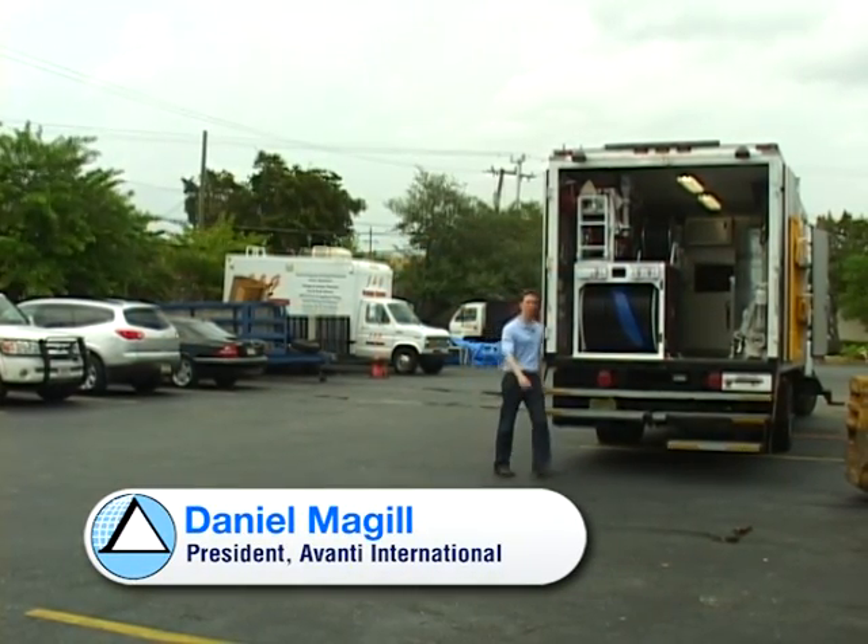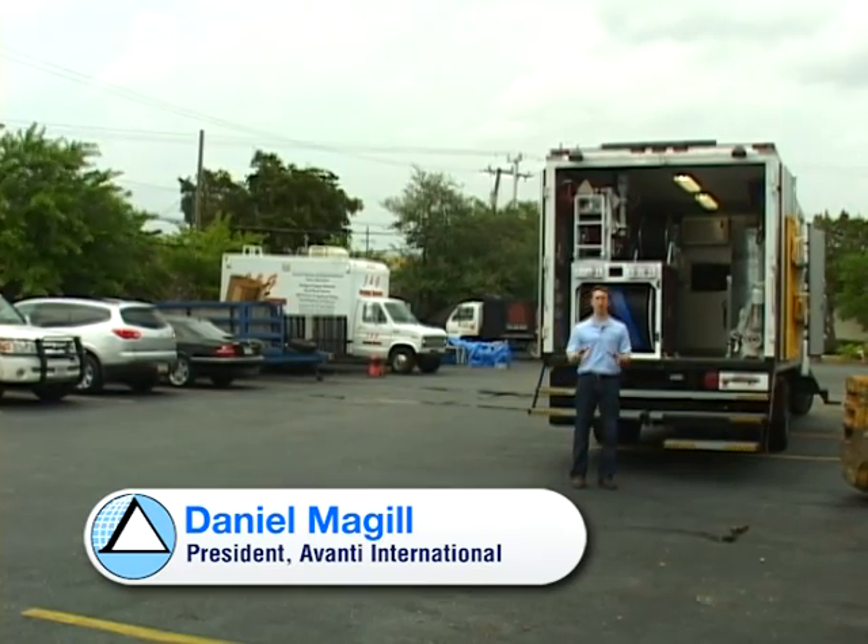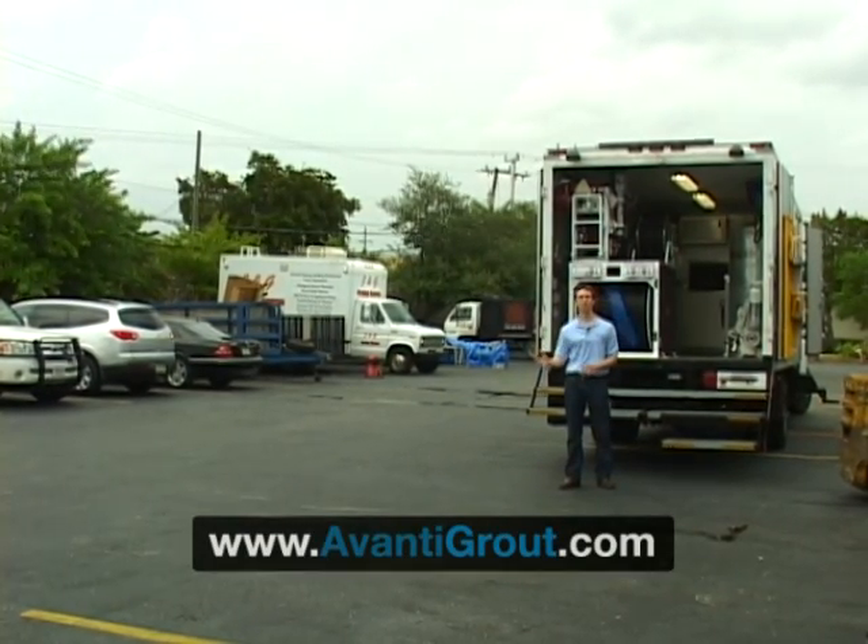Good afternoon. I'm Daniel McGill with Avanti International. This part of our series focuses on lining in conjunction with chemical grout.